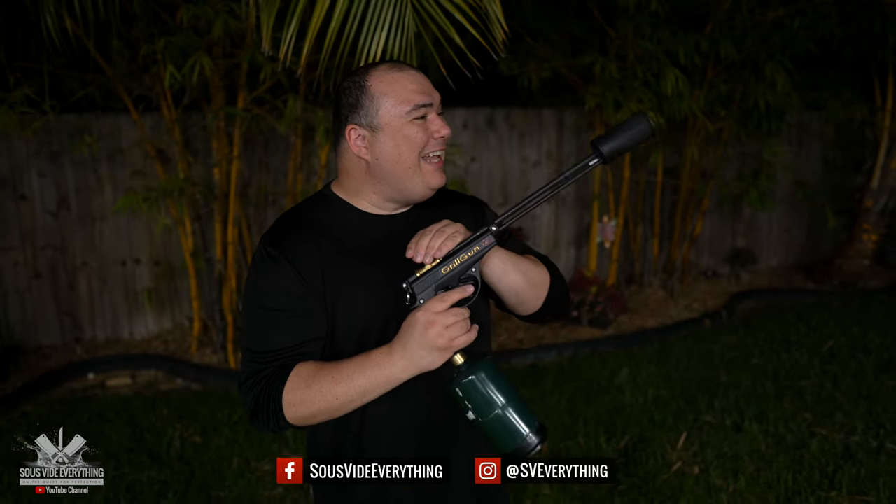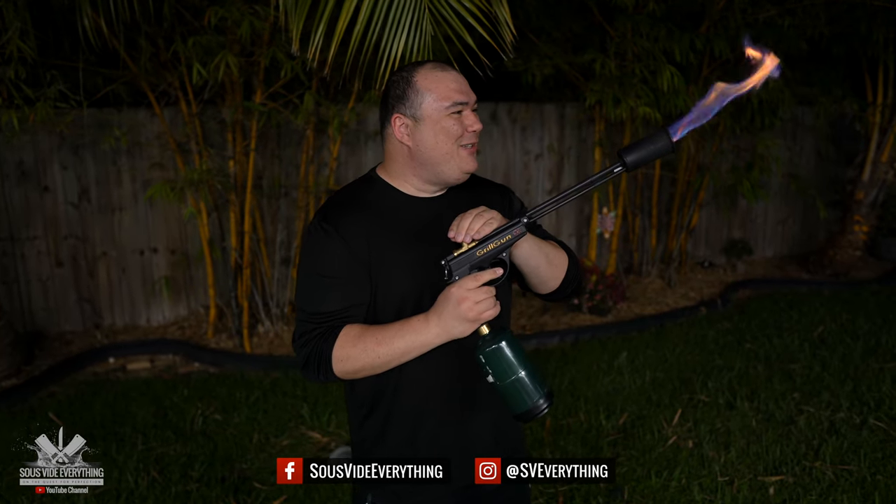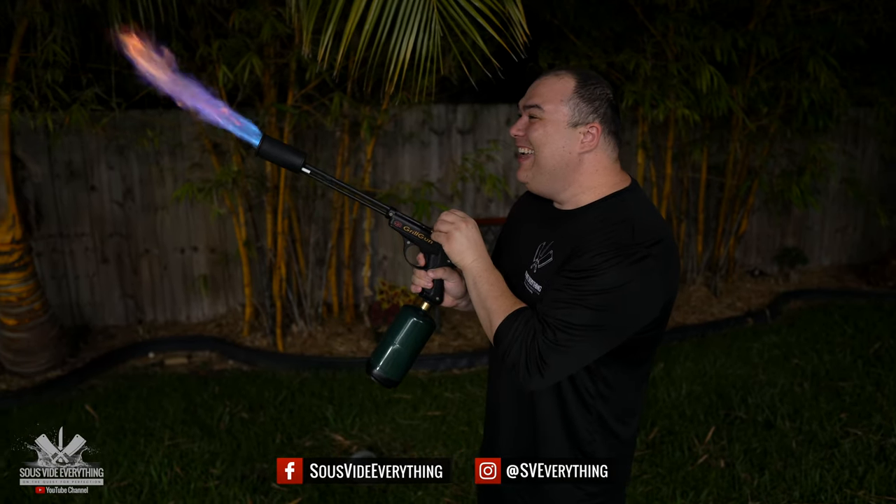Welcome back to Civita Everything guys. As you can see I have a new toy, and I'm gonna let you know everything there is to know about it.